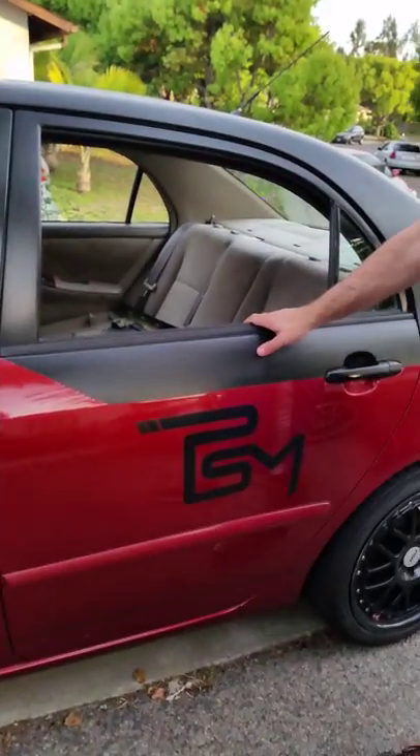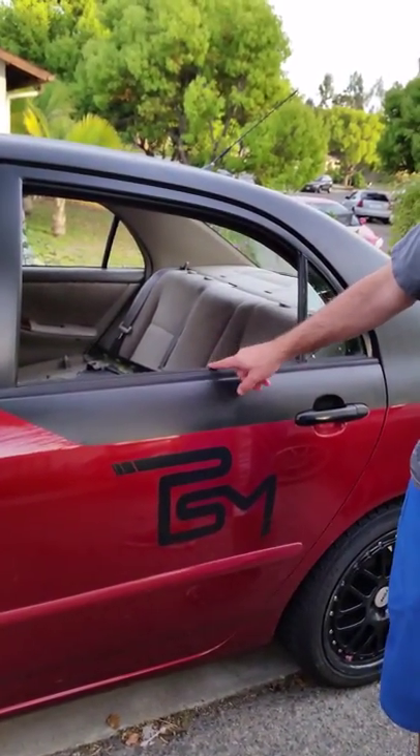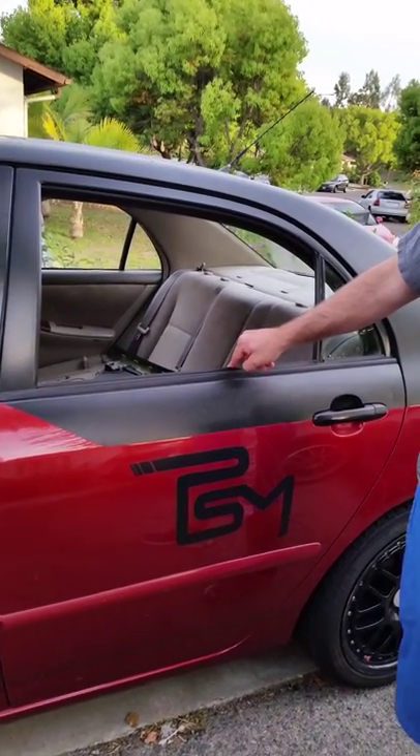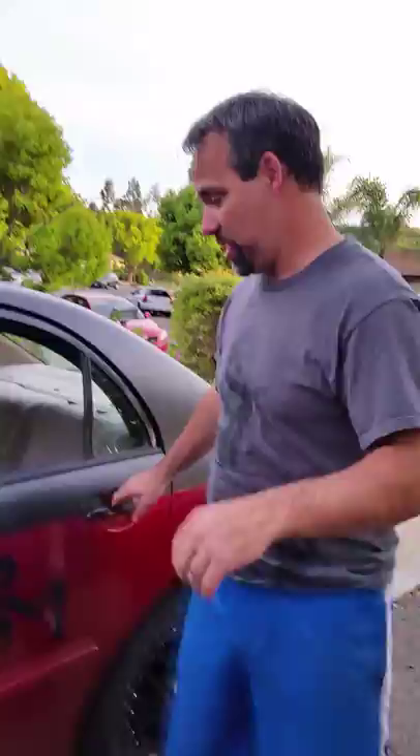Hey guys, just wanted to show you real quick how to roll up your window using a Barbie Jeep Power Wheels battery. This is my 2003 Corolla and the window on the driver's side passenger actually went down today and didn't come back up, so let's look and see how we can fix this.